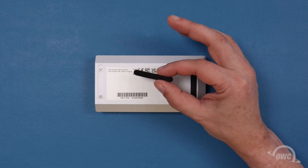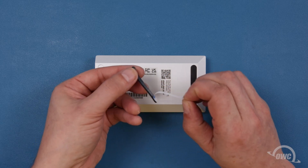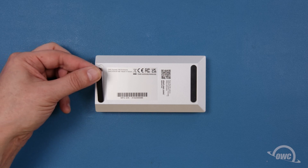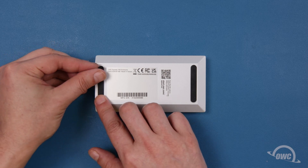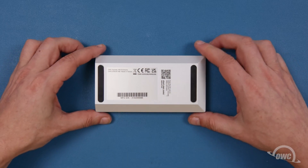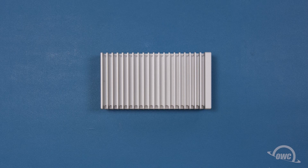You can now peel the paper backing away from the rubber foot that came with your enclosure, and set it into the indentation on the enclosure, covering the screws. Your OWC Express 1M2 is now ready to format and use.